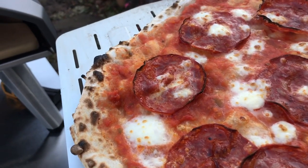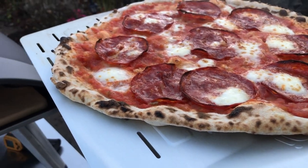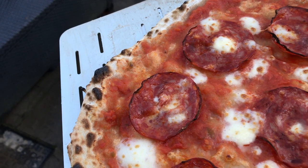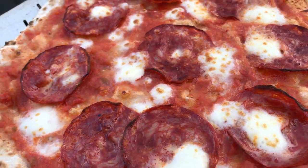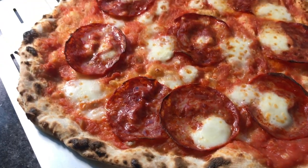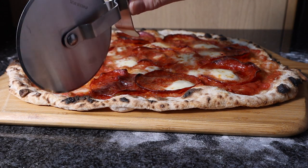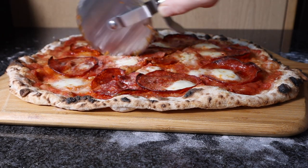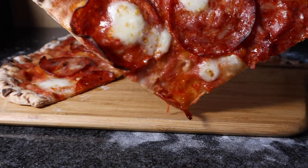Done. Examining the pizza — looks and smells great.